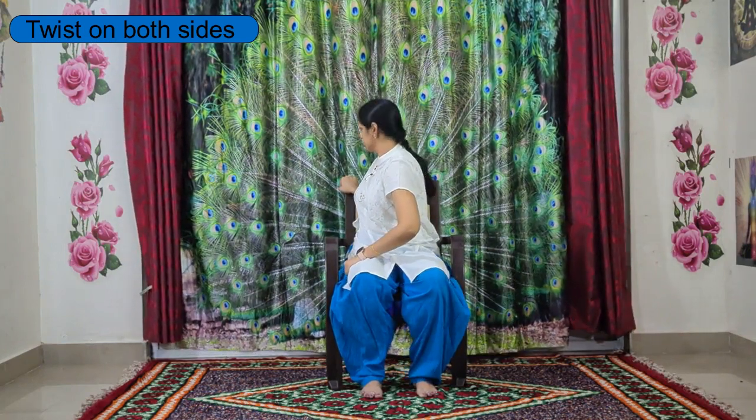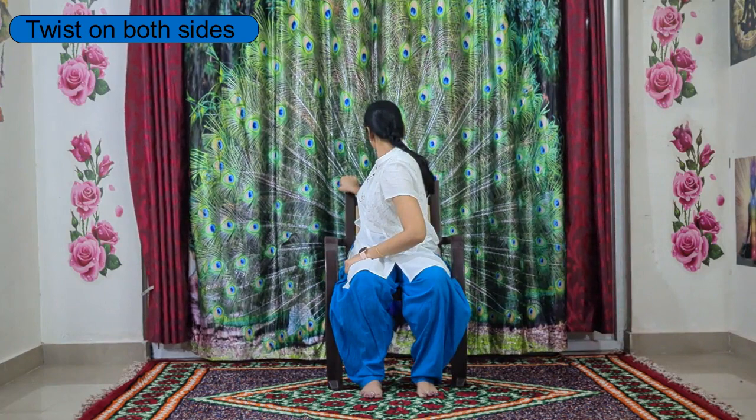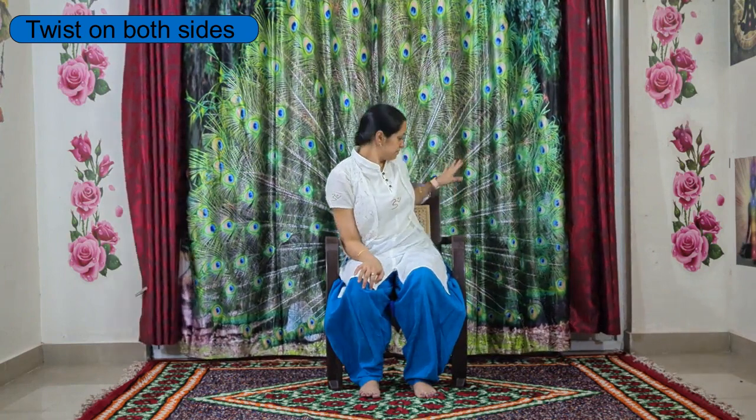Place your right hand on the chair. Inhale, lengthen up the spine, and by exhaling start the twist towards the right side. Just feel the twist in your spine, keep breathing, and come back to center.